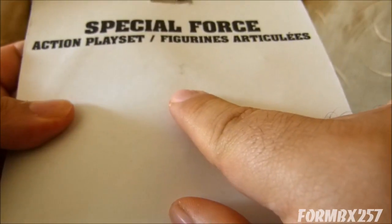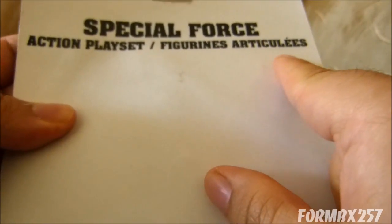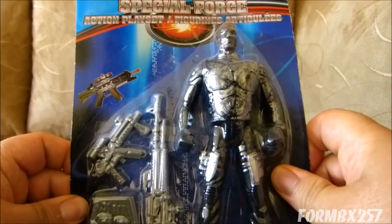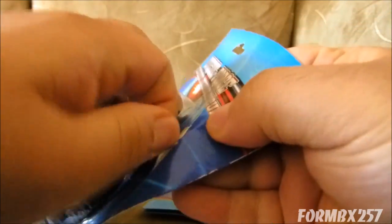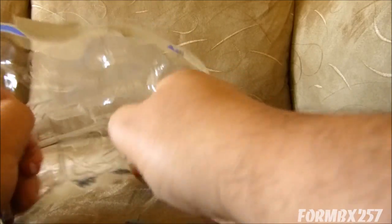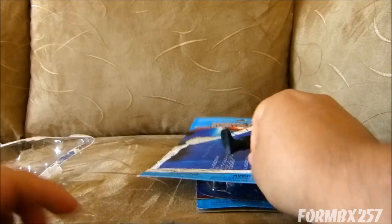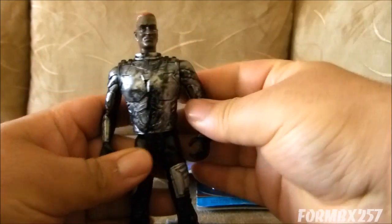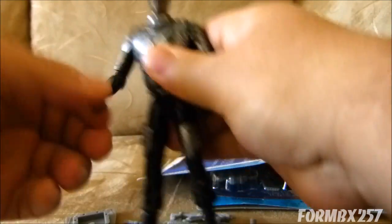So I'm just going to pull these things open. There's nothing on the back, really. One thing I did find interesting was they're calling this an 'action playset,' which is not correct, and yet the French is 'Figurines Articulés,' which is 'Articulated Figurines,' which is correct. I guess they just favor the French there. These guys would have five points of articulation — head, arms, legs, and that's about it.